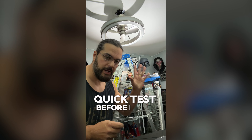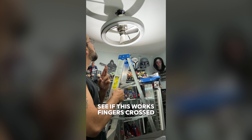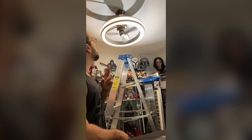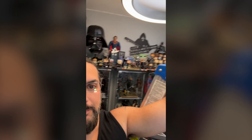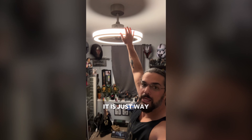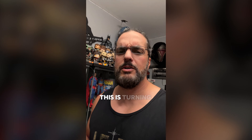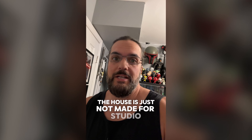Quick test before I wrap everything up there. Let's see if this works. The fan is actually pretty low. If I didn't hit these things with a lightsaber before, it is just way, way too low. This is turning into a way bigger project than I was hoping. The house is just not made for a studio.